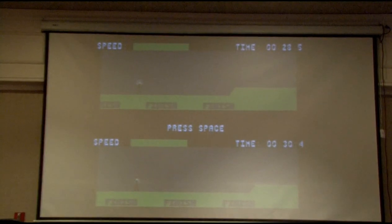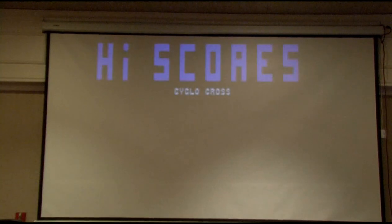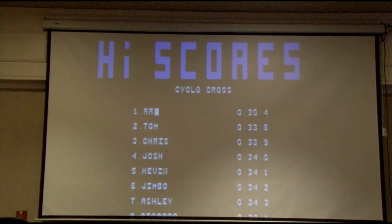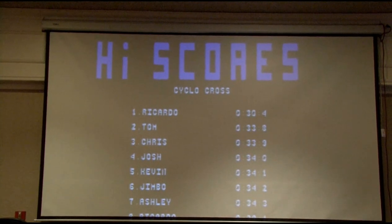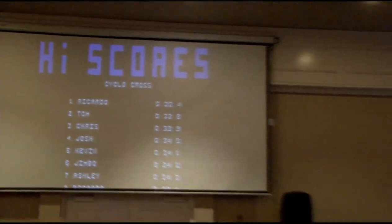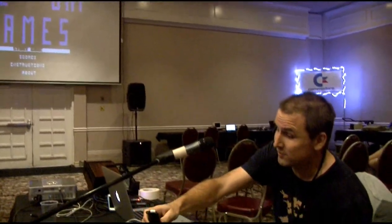The computer goes on again. We can enter my name, and that's it. But playing with the joystick, you know, is not that fun, so I'm going to show you how to use another device to play this game.